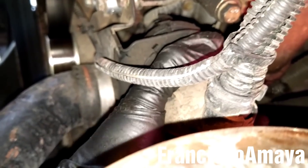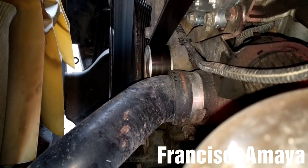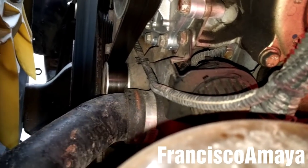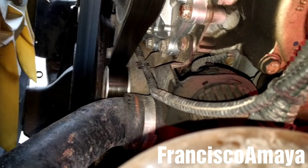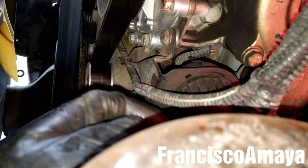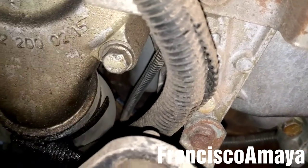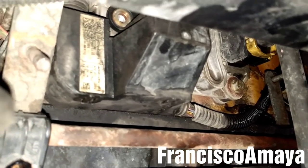I'm going to release this plug by turning it to the left. In this specific truck — this is a 2010 Freightliner Cascadia — it has this plug over here. But for 2011 and up, this plug is completely gone. It's a square plug.